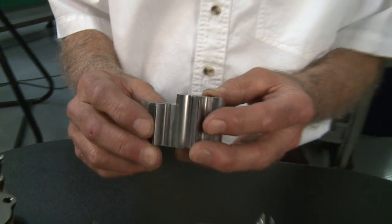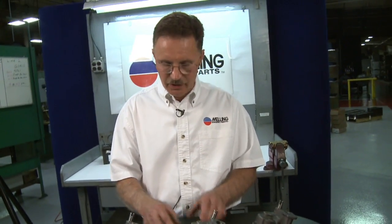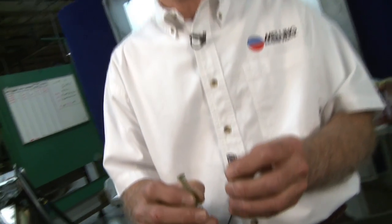In conclusion, it's the length of the gears that determines the difference between a high volume and a standard volume pump, and the springs that determine the difference in pressures in your engine. I'm George Richmond, thanks for clicking.